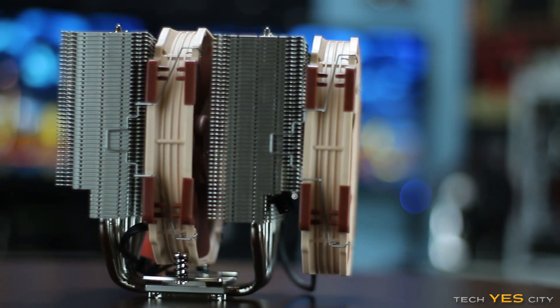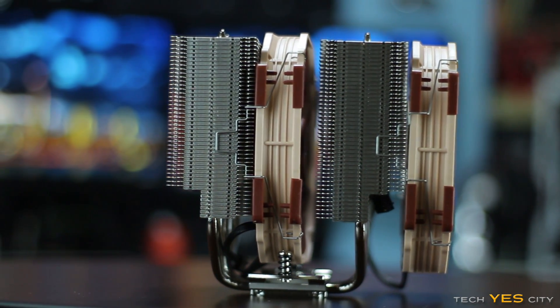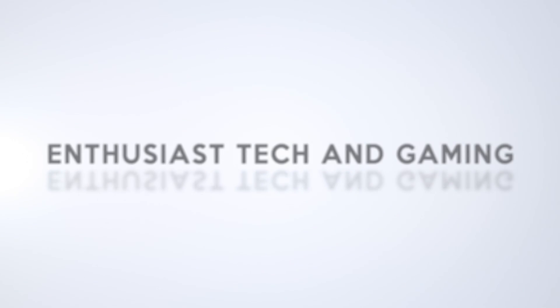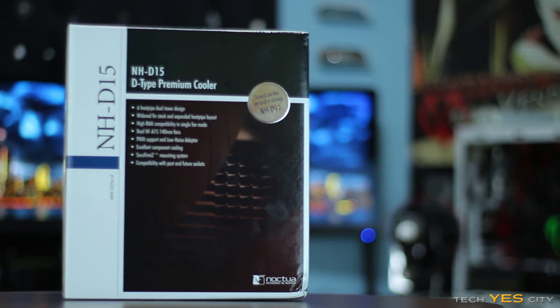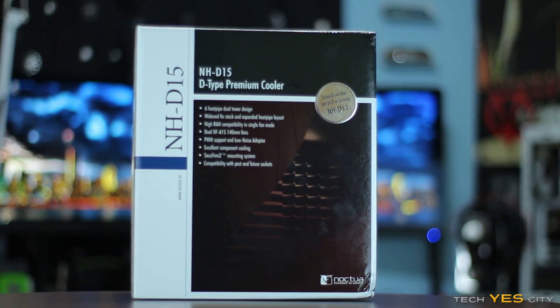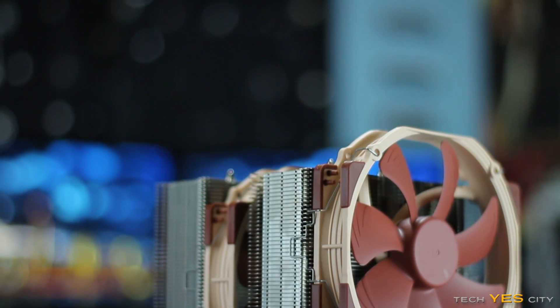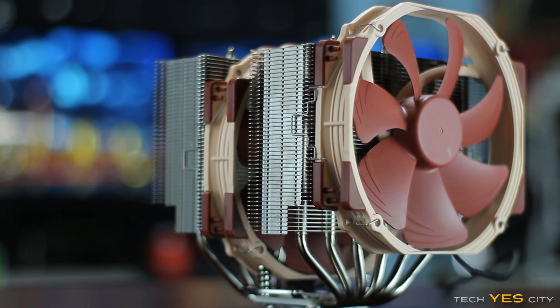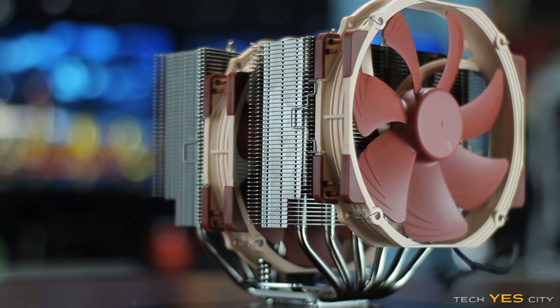It's time to take a look at Noctua's flagship NH-D15 air cooler and see if it is really king of the hill. Welcome back to Tech Yes City. This is Brian coming back to you guys today with a review of a very big air cooler. This is the NH-D15 from Noctua, and wow, this thing is huge. We're going to run down through the specs first, then do a comparison against all the other coolers I have here, and then go on to a conclusion and my subjective opinion.